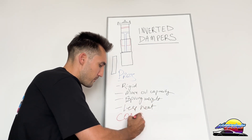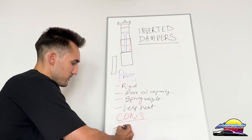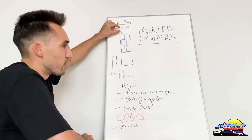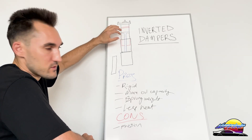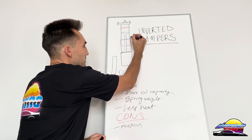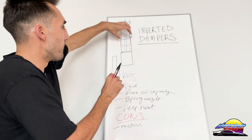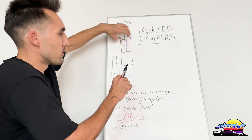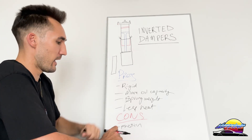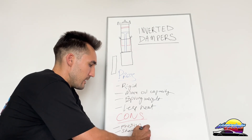Now for the cons. One of the biggest is friction, because of the design. On a normal damper, the piston is lubricated by the oil inside, so there's not a lot of friction as it moves up and down. But on the inverted design, between the inner and outer tubes there is friction. There are guides in there to stop them from scraping against each other, but because that section isn't lubricated by the oil, you get more friction there.